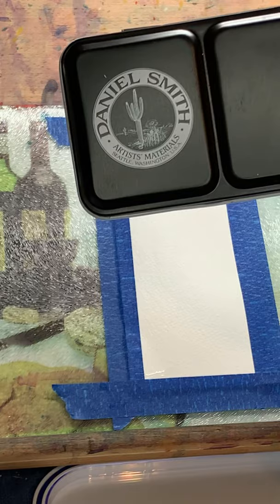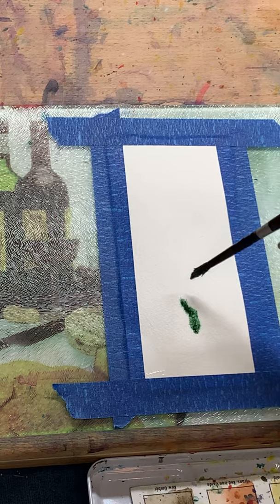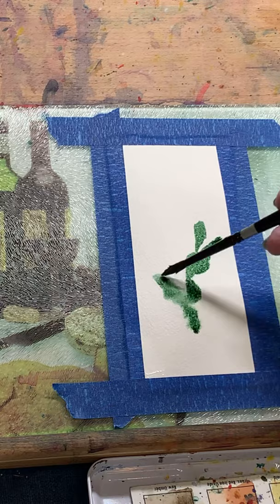My favorite paints after trying many different types are Daniel Smith. I went through a variety — when I was first learning it was like I would see somebody painting something and think, oh I like that painting, I've got to have that paint, or I like that brush, I've got to have that brush. Then I realized it's not so much the paint or the brush, although it does make a difference. Good paper and good paint — when it all comes down to it, that's what makes the difference. I'm going to put a little green in here now.